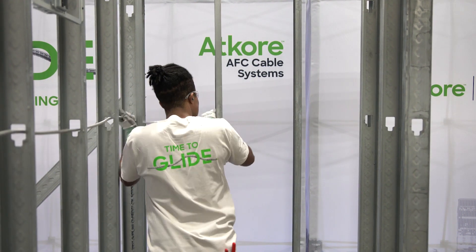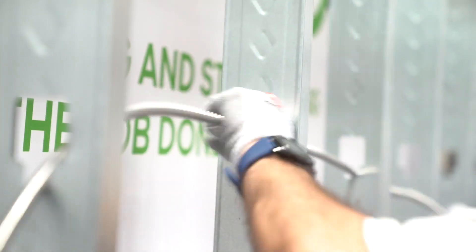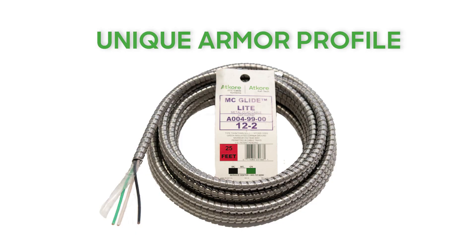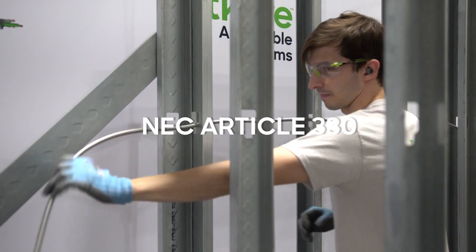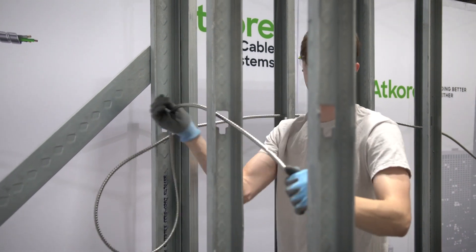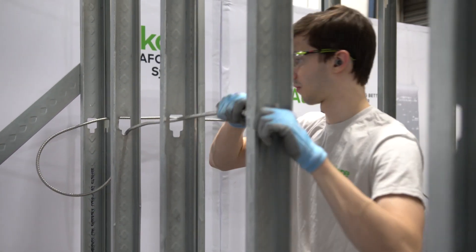ATCORE MCGlide demonstration and installation tips. Today we will demonstrate the features and benefits of ATCORE's MCGlide Lite. MCGlide has a unique armor profile with the same inner core as the MC cables you commonly use today. MCGlide meets UL standard 1569 and NEC article 330. MCGlide's innovative armor profile allows for a quicker and smoother installation than the MC cables you currently install.